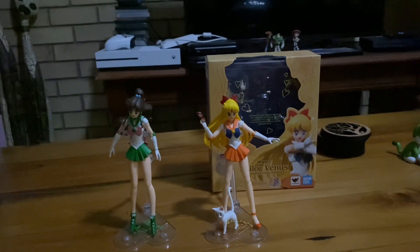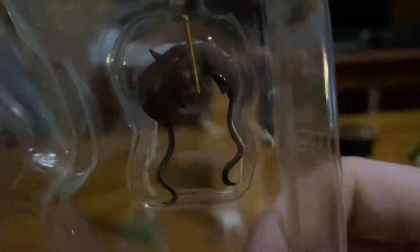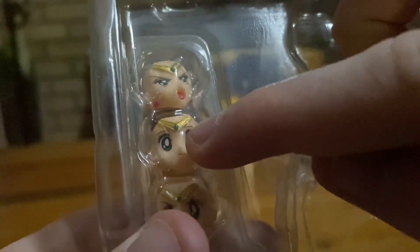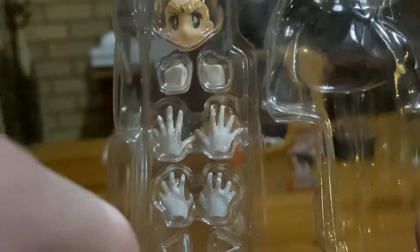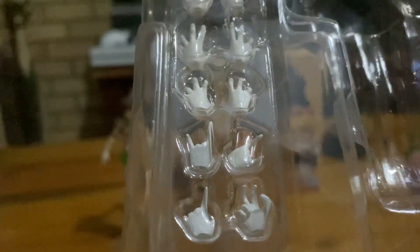Now I'm going to show you what's inside the box. She comes with many different additional pieces. We've got another hairpiece which has an antenna, which she uses when battling. She even comes with three more additional faces — this was the face she came with, but I replaced it with an open-mouth smile. She even comes with different separate hands: fists for punching, waving, fingers spread out, cat claw-like hands, peace signs, and some pointing fingers which are for her signature pose.